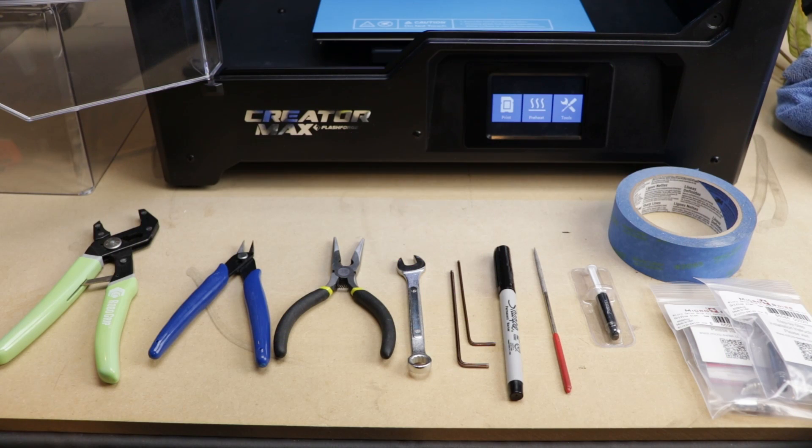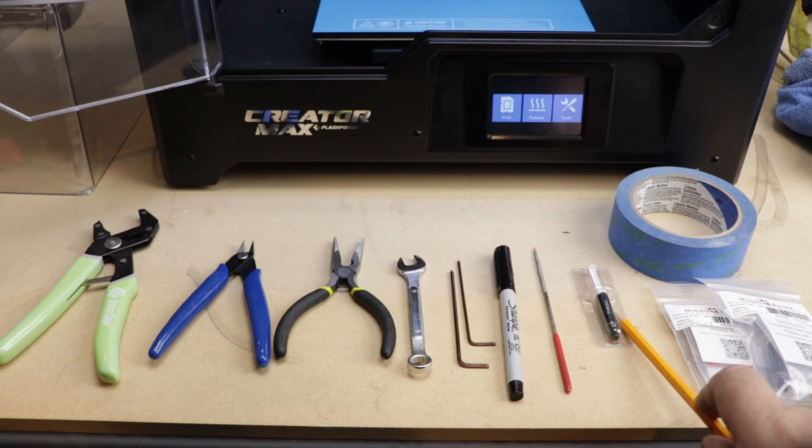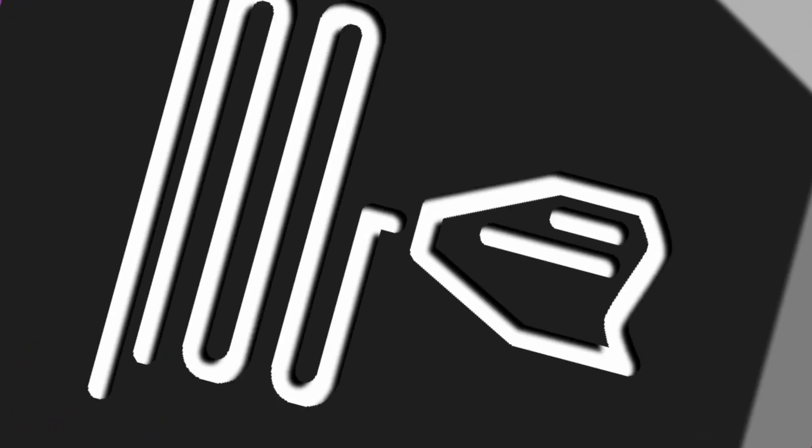In order to get this job started, what we're going to need is an adjustable wrench or adjustable pliers. We're going to need a pair of cutters, some needle nose pliers, a 9mm wrench. We're going to need a 2.0 and a 2.5mm hex wrench. We're going to need a Sharpie or something to write with, a round file, some Arctic Silver or other type of thermal paste, some tape, and the parts we're going to use to replace the components in the hot end.